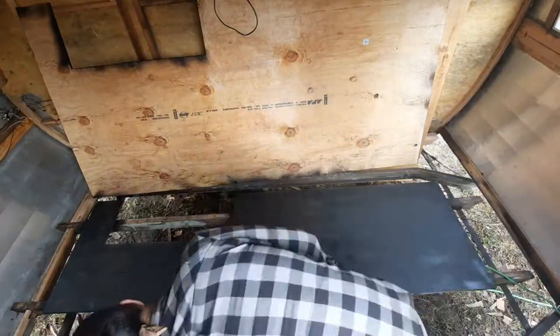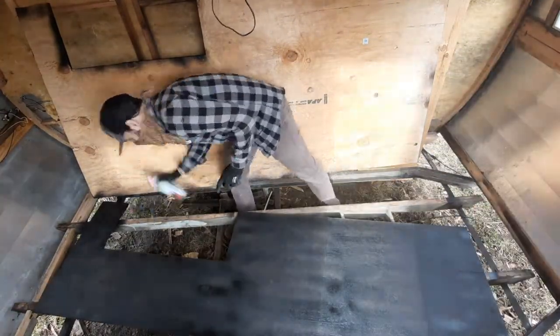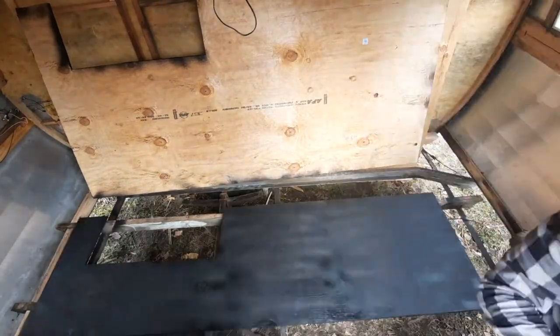So your subfloor is going to be exposed to the elements — how are you going to coat that? Yeah, the plywood floor that I redid, I'm going to coat the bottom of that with the rubber spray as well, so that way it's all protected.